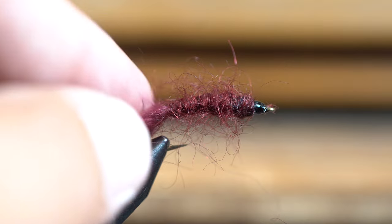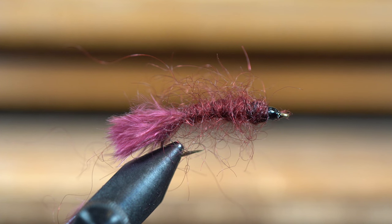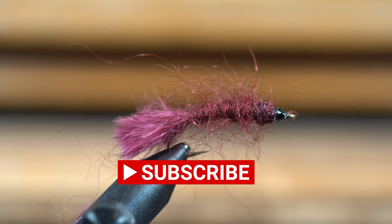So that, my friends, is the blood leech — a very effective fly that works all over. The trout can be found with it; I've even used it in creeks and rivers quite a bit. I've even fished this below a hopper and a cicada and had really good luck with it. Thank you for watching this episode of Aaron at the Fly Desk — please like and subscribe.